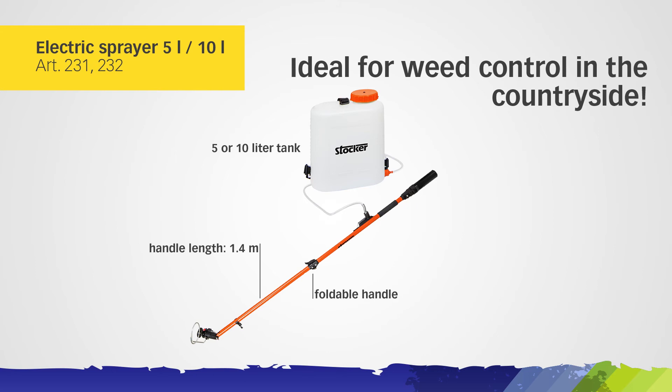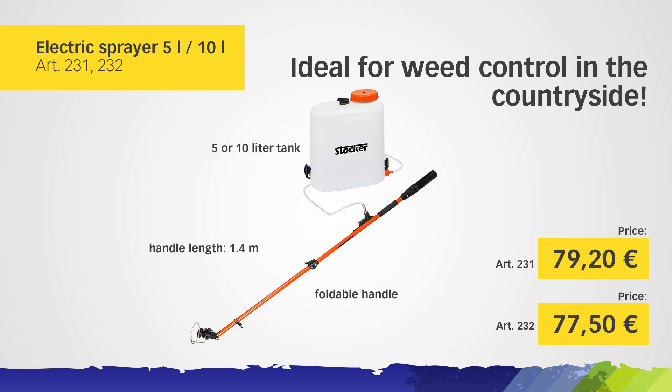Electric Sprayer with 5-liter or 10-liter tank, ideal for weed control in the countryside.